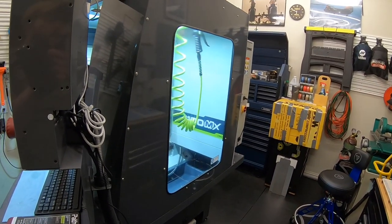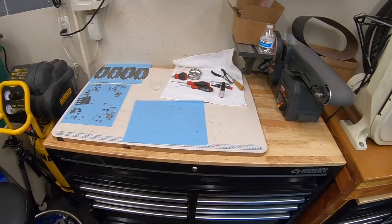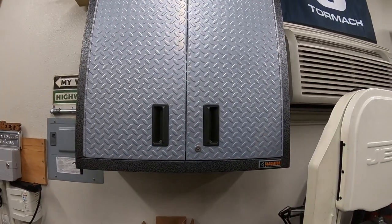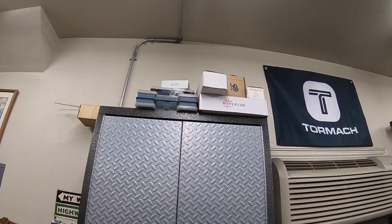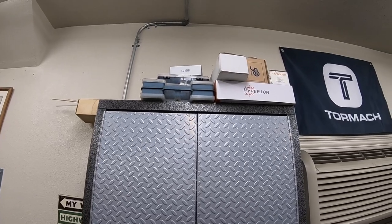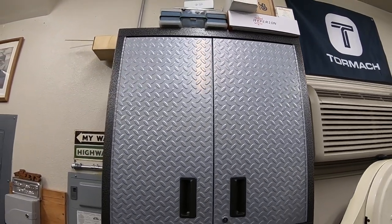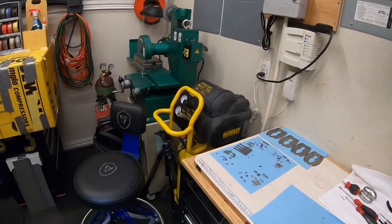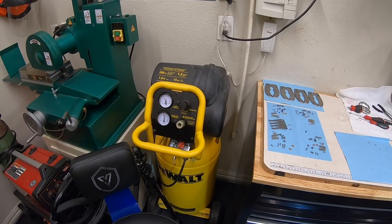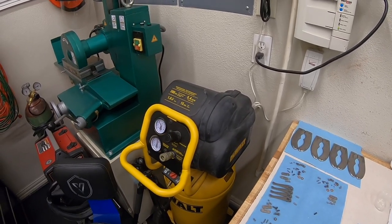Coming around the corner, there's the side view into the Tormach 1100 MX. Here's my other good functional workbench. There's another cabinet up on top — some empty boxes, leftover electrical clamps, and some RC equipment. I used to do a lot more with RC helicopters, so there's still some of that around the shop.